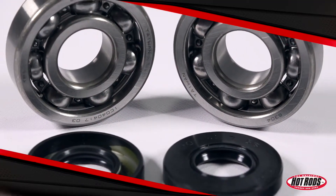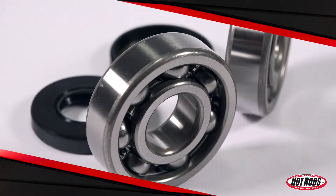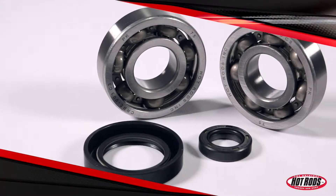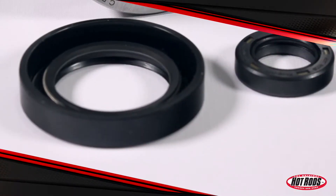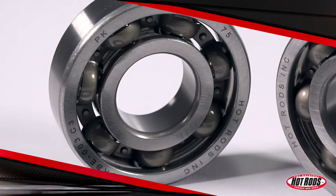Like other Hot Rod's products, these main bearing and seal kits are built to the highest quality standards that meet or exceed those of the original equipment manufacturer. Not only will Hot Rod's main bearing and seal kits work when rebuilding or installing a Hot Rod's crankshaft, but they'll also work when installing or rebuilding OEM cranks as well.